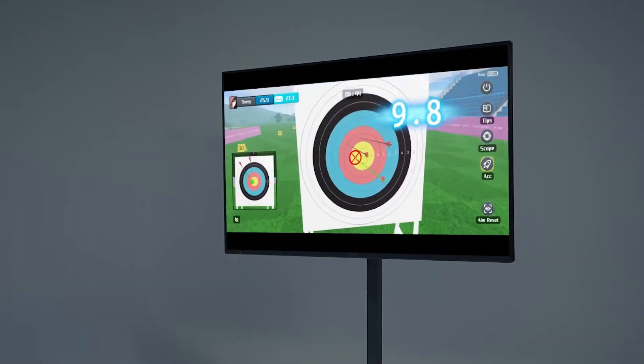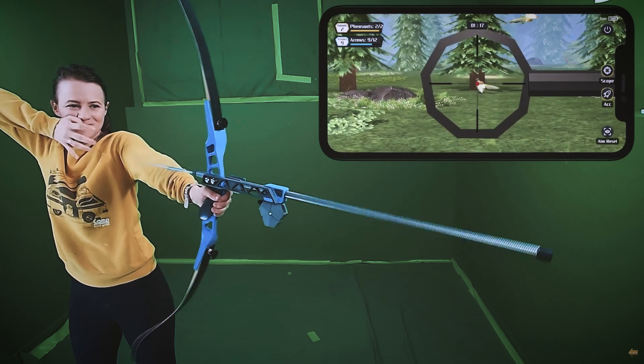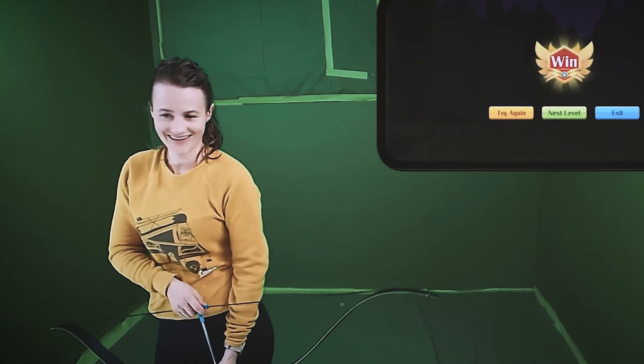Thank you to Wonderfitter for sponsoring this week's video and for sending me their brand new Artemis bow to check out. I really enjoyed their Huyu Smart Freaker bow from last year and I'm eager to find out how this new bow is different and how their system has improved.